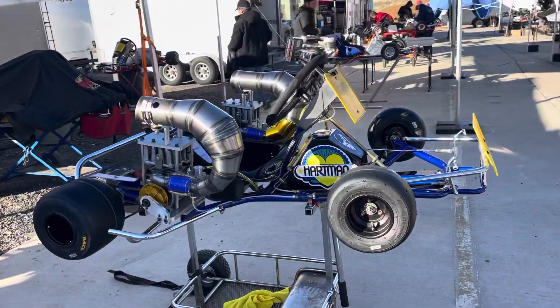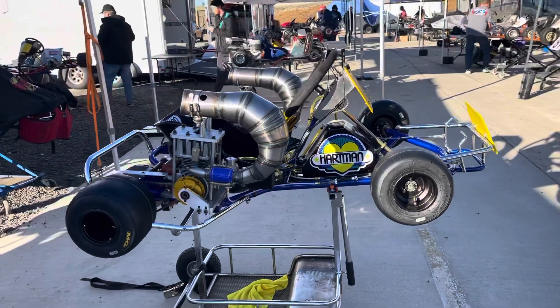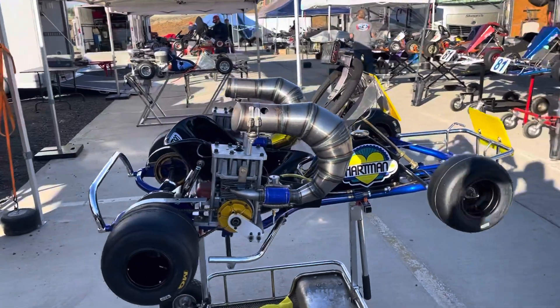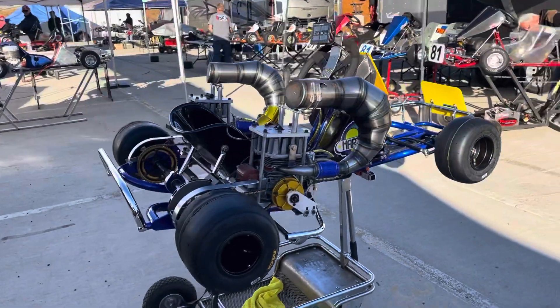This is a 1979 Hartman Blue Streak chassis — a retro mod that I built. This took three years to build this car.